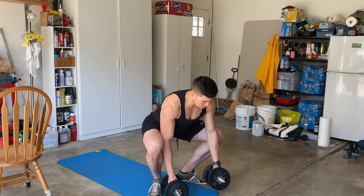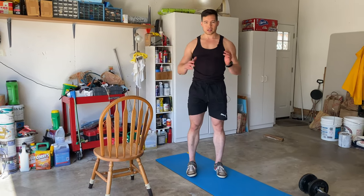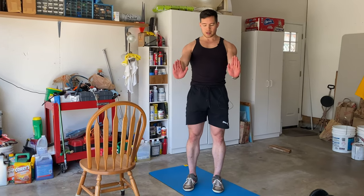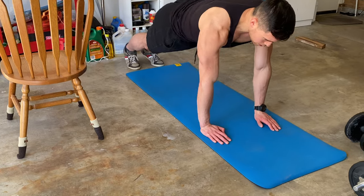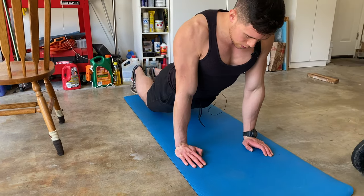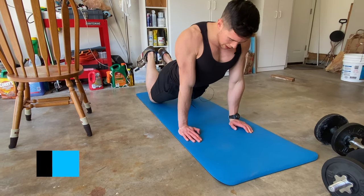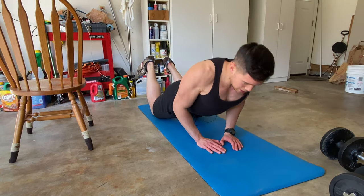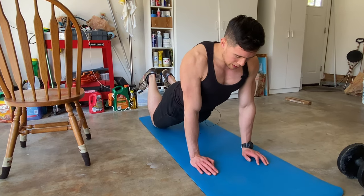You can also do close-grip push-ups for your triceps. Normal push-ups have a wider grip; for triceps, bring your grip in closer and focus on fully locking out at the top — coming down and squeezing at the top. If that's too hard, feel free to use your knees. My hands are pretty close together, but you don't want to go super close because that can put too much stress on your wrists and elbows — it's not a very natural movement. I like to go at least one foot apart with my hands even on close grips.